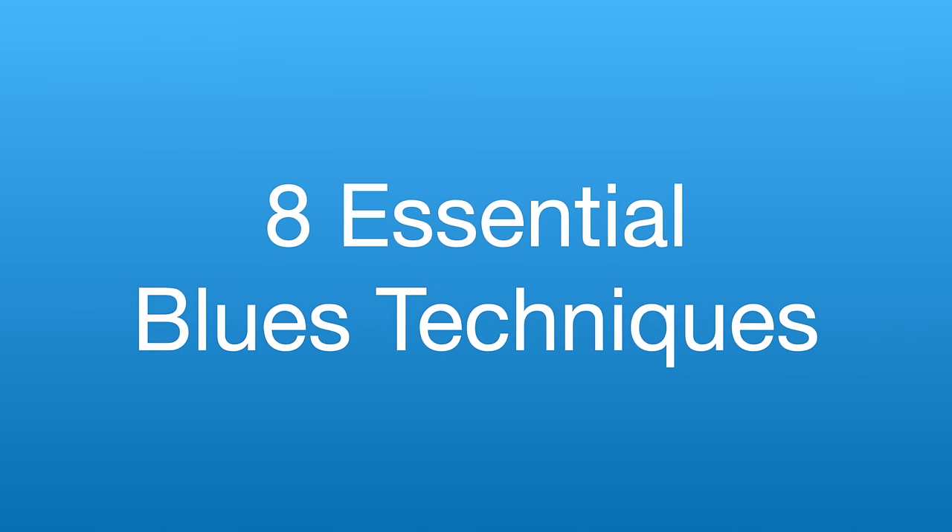Hi everyone. In this video I'll show you eight essential techniques to take your blues playing to the next level.